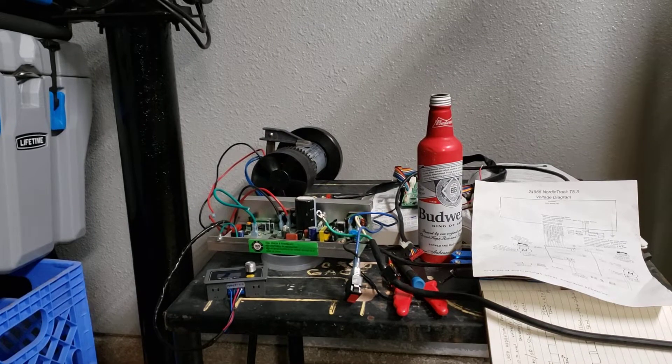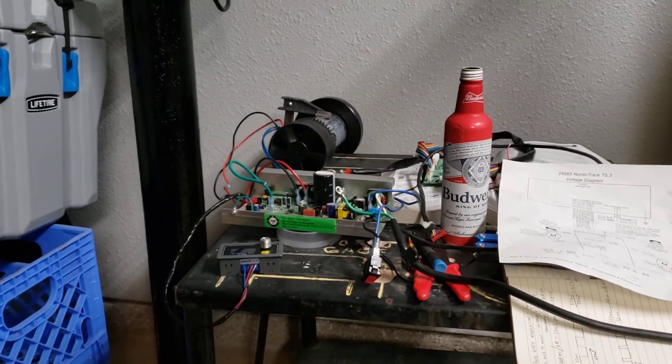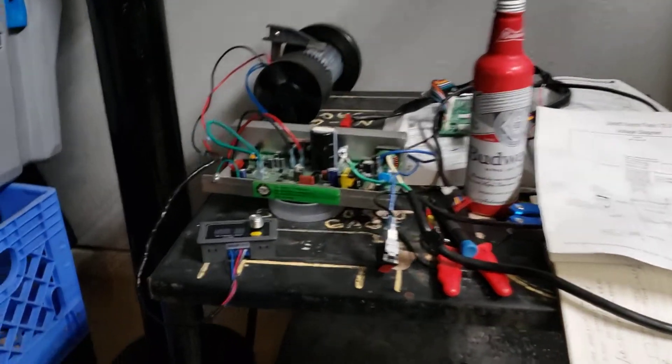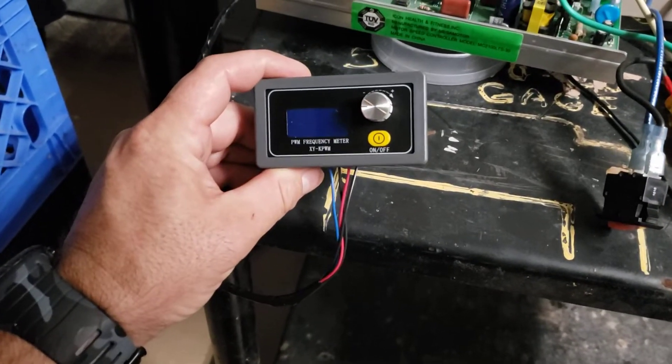I'm going to fab all that stuff up. But in order to make this work, what you need to do is pull all the internals out — the motor, the main circuit board. And then you can purchase one of these little things right here. This is a pulse width modulator.